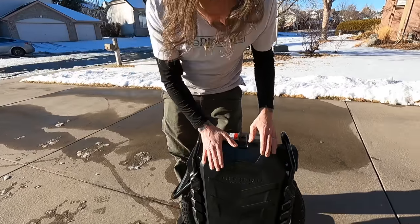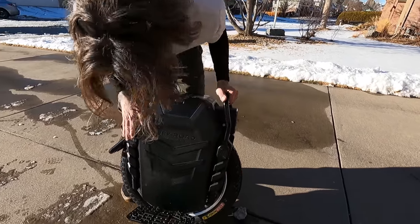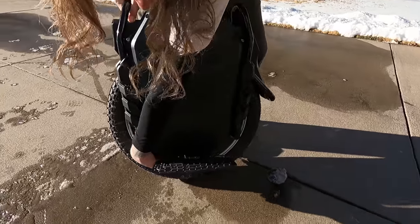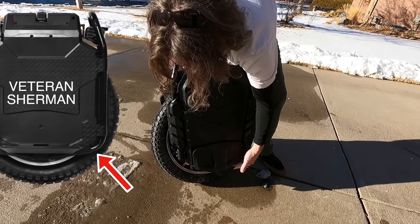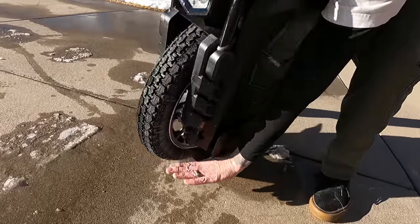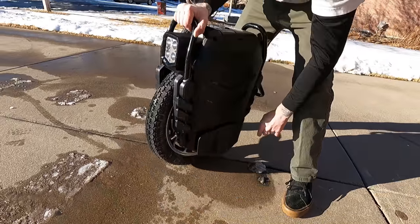Other first impressions — everything feels really high quality, really finished. I like this clearance because on the Veteran Sherman it was much lower. More clearance means if you come at a curb kind of sideways, you won't clip — your wheel will just go right up.